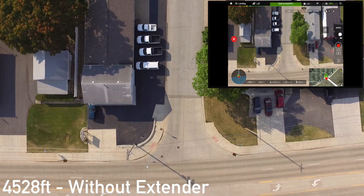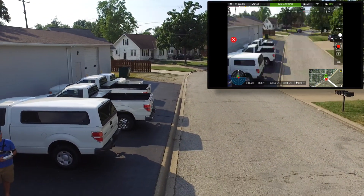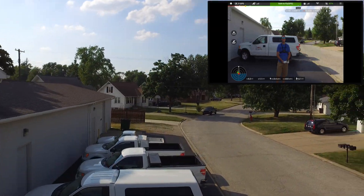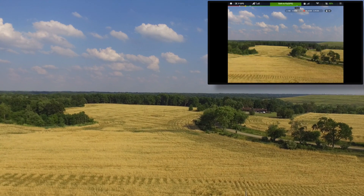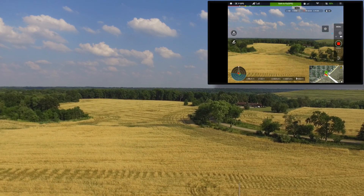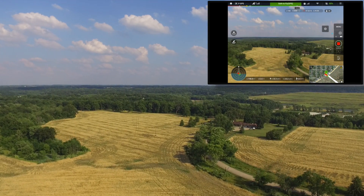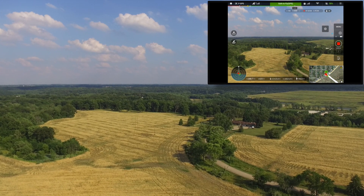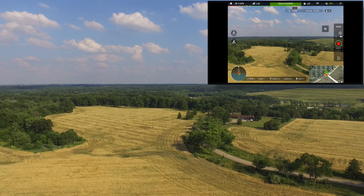Now I'm going to come in for a landing, install the antenna booster onto the remote, and then take off again. Here it is with the remote extender. We're going to go up to about the same height — somewhere between 180 and 200 feet — and go straight out in the same direction. This will show you how much range this extender will give you.